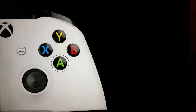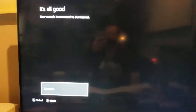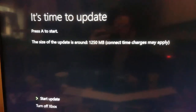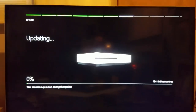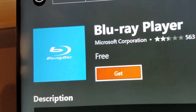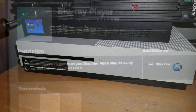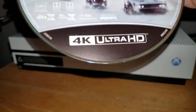It's worth noting that right out of the box, you have to go through a lengthy setup process — update, and then update again, and install the Blu-ray app. It's kind of a buzzkill when all you want to do is plug the machine in and start watching a movie. So let's take a look at the 4K capabilities.